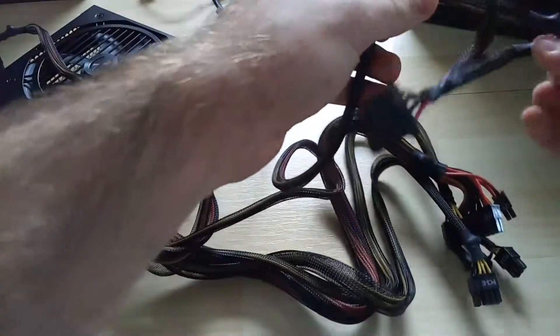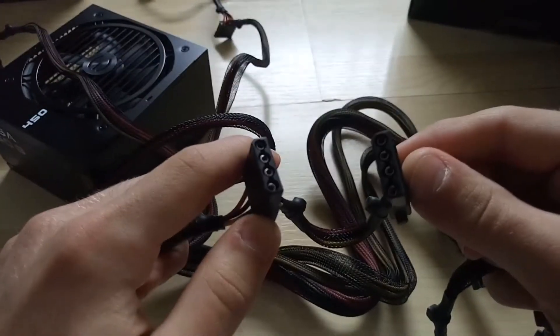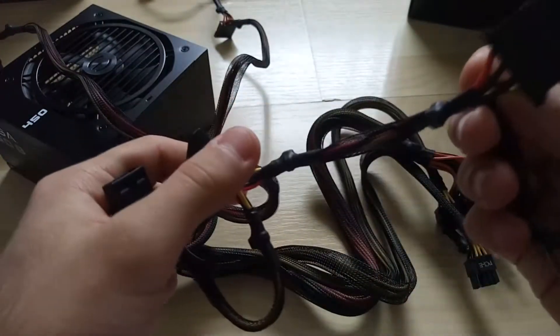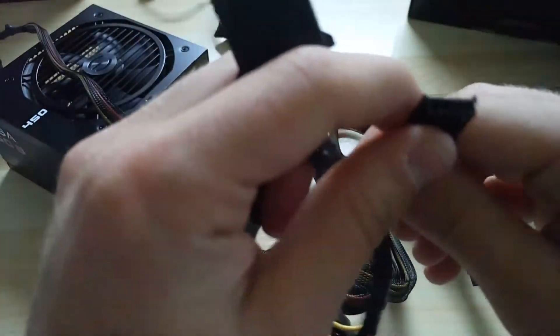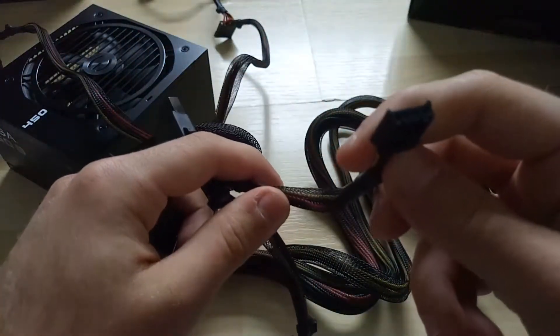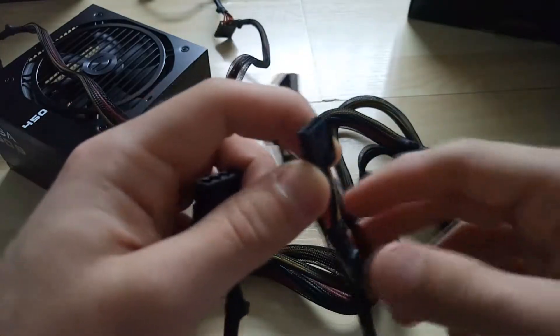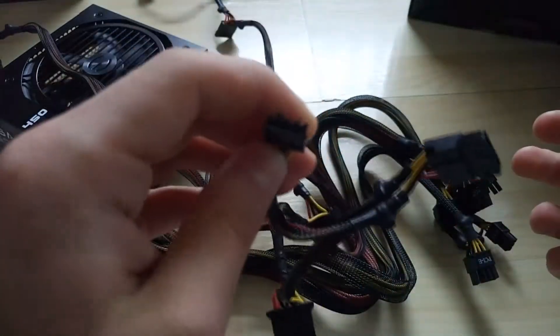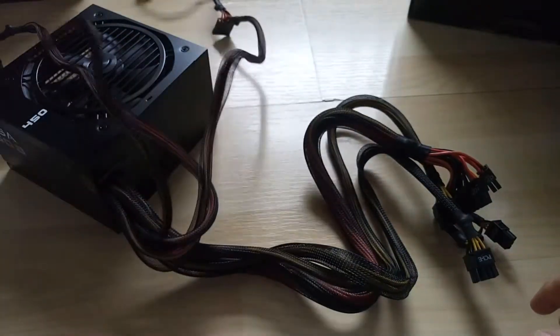These are three Molex cables. And this is actually a floppy disk connector. I highly doubt you would use these these days because they're practically ancient technology, but it's there if you ever have one — there's one floppy disk type power connector.